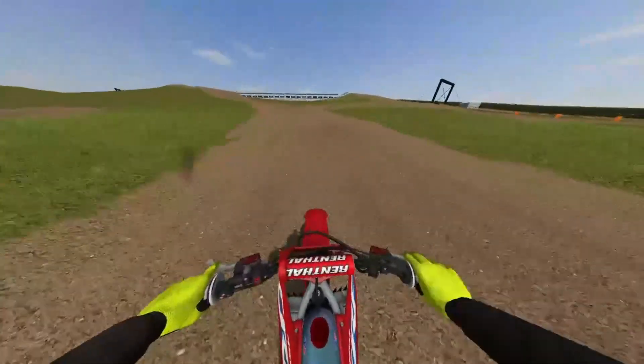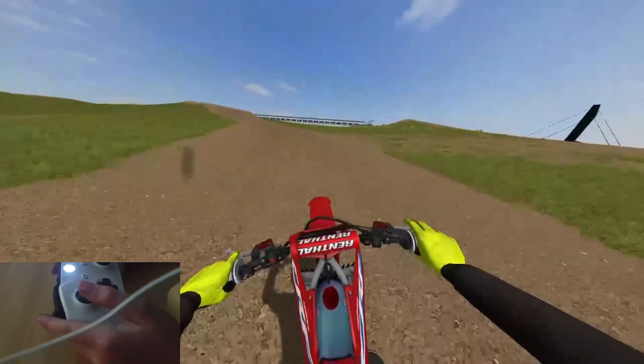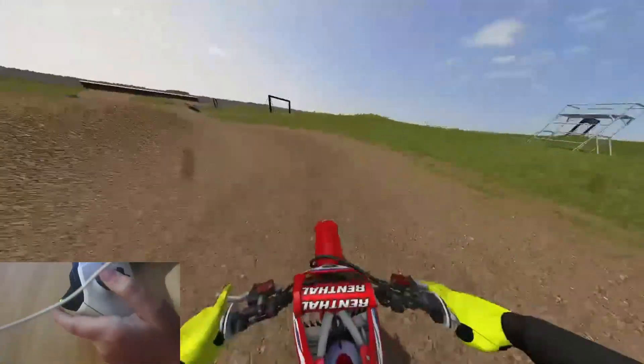Always be careful about what way you land. Let go — but don't let go of all the stick.